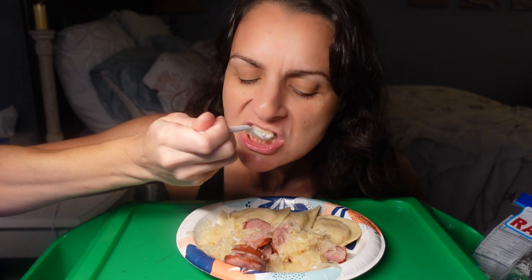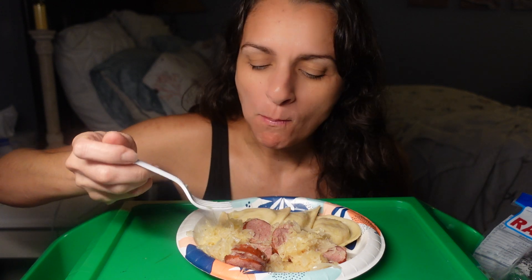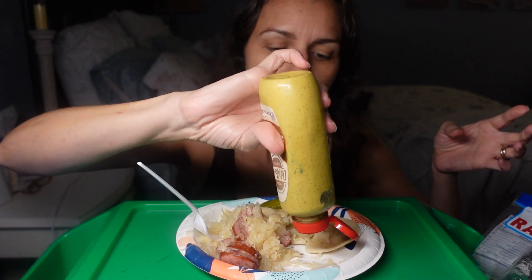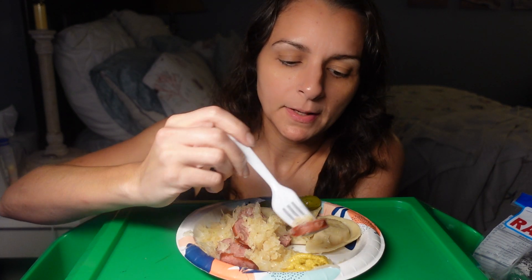I wish I would have got mustard. Yeah, I'm gonna need some mustard. I got a pickle — not like all this stuff is already salty. Alright, I'm gonna make room here. Tip the kielbasa — ooh, that's a lot. And the mustard.